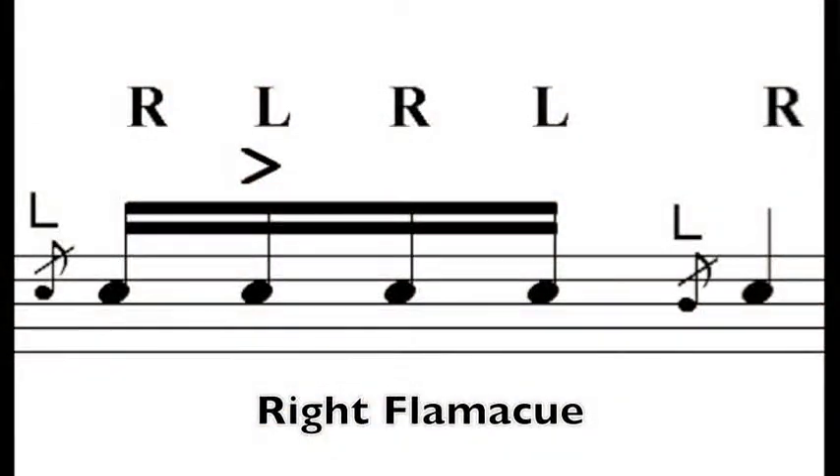So let's take a look at what the sticking looks like. For the right hand lead first: you have a right flam, followed by a left accent, followed by a right and a left. That completes the one-e-and figure, and then just another right flam on that second quarter note.